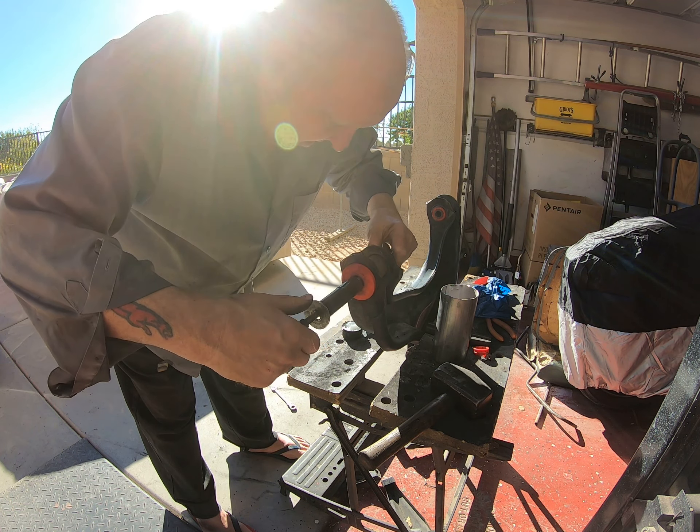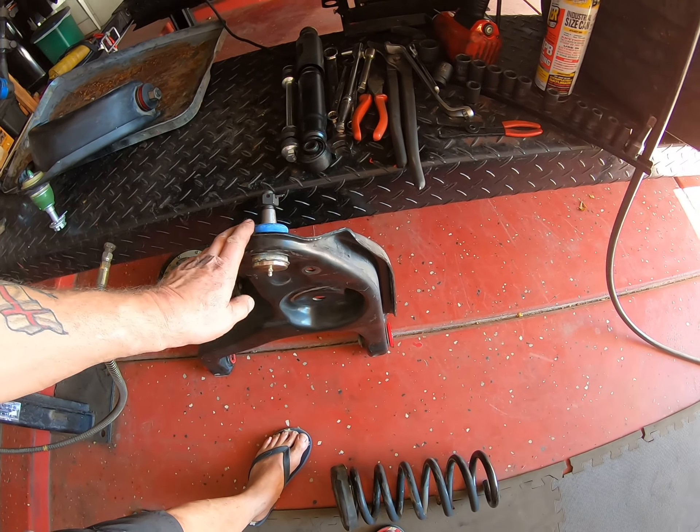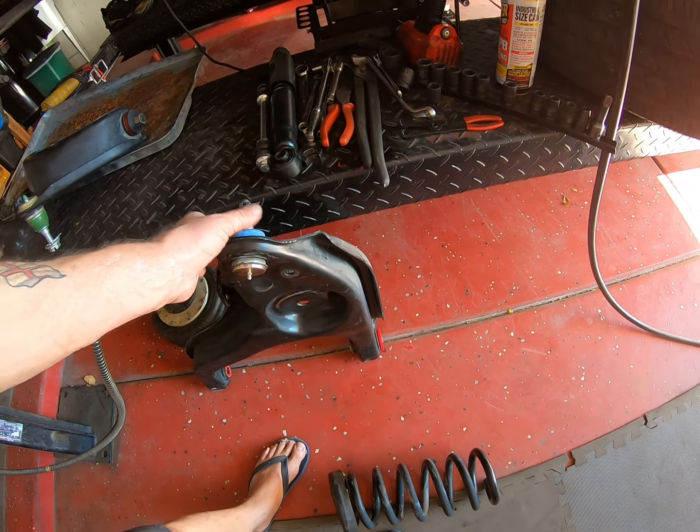If you don't have a press you are going to struggle. I'd suggest you can get the old one out easy enough by whacking it with a hammer, but you may need to go to a shop to get them to press the new one in. I don't think you could do it with a vice unless you've got a really heavy-duty one. You could buy complete new control arms, but they were expensive and there's really nothing wrong with these - these big pressed steel ones are going to last.